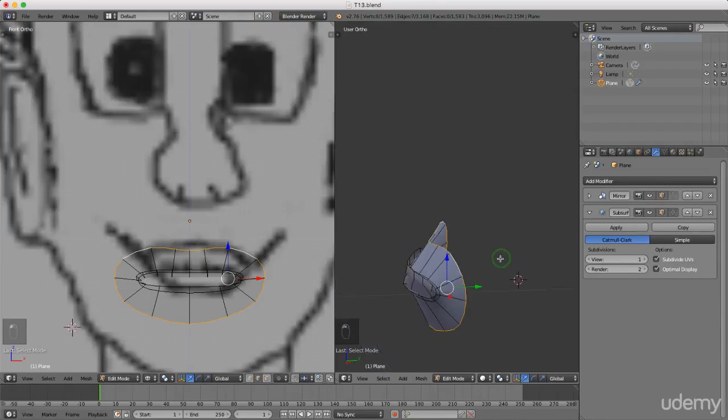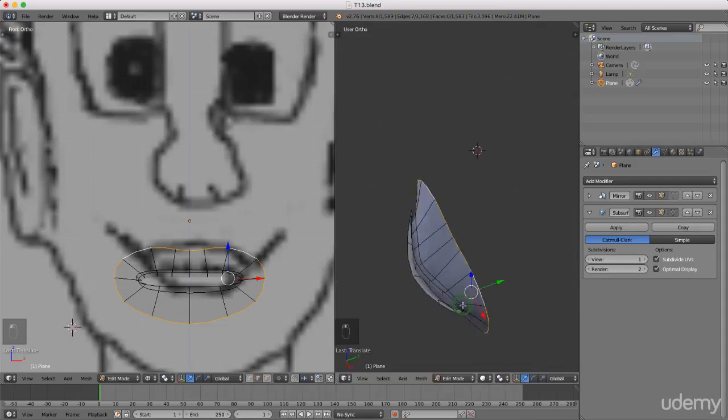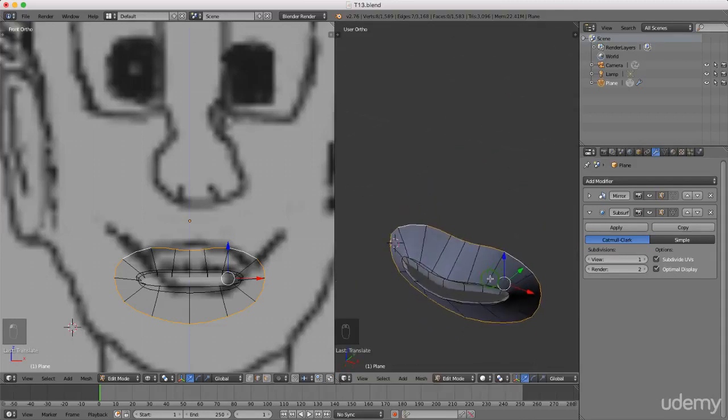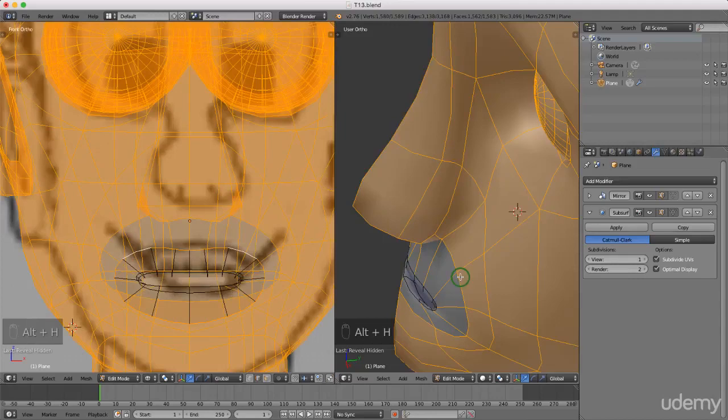I want to scale it into Y, so I'm going to press S to scale Y for the Y axis and zero just to flatten that out. I'm just going to drag this back slightly. I can press Alt+H to bring everything back. I'm gonna press 3 and press Z.